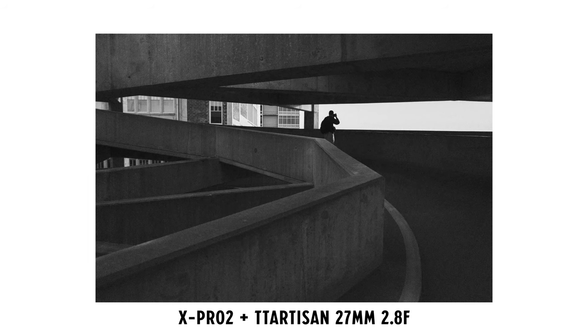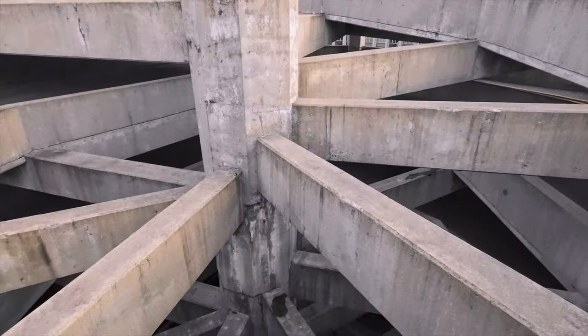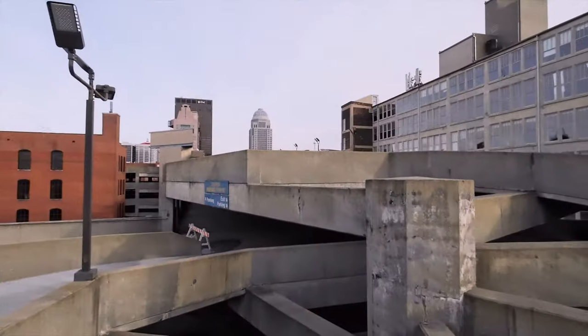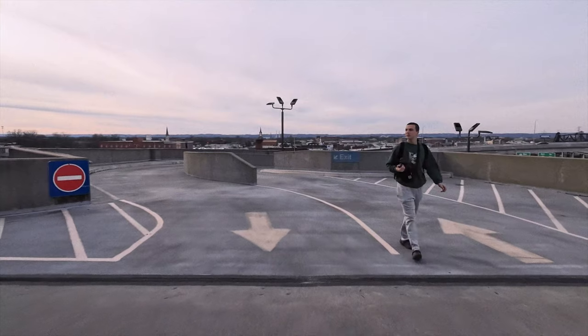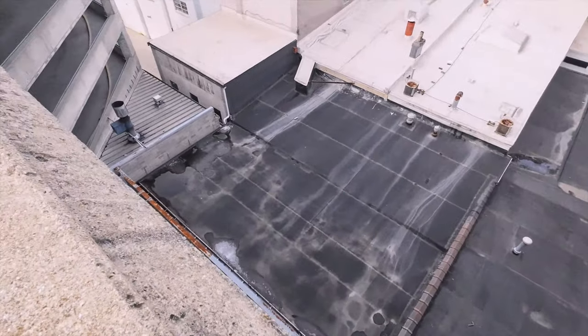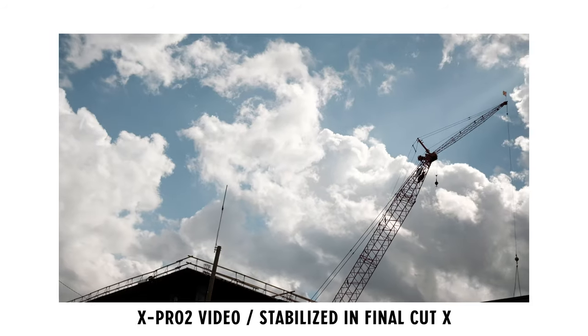And that leads me to conclusion number two: I can't let gear acquisition syndrome get the best of me. Because in reality, the only difference between the Fujifilm cameras that I've used is the shooting experience, or what I call handles. Sure, a high megapixel count is great, focus peaking is great, high dynamic range is great, but they are all but accessories when compared to the actual image making component.